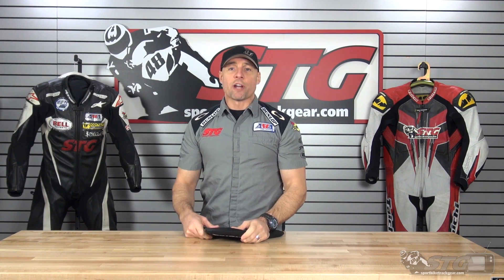Hi, I'm Brian Vance, SportplayTrackHere.com. Today I'm going to do a product review on the Aris Tai Chi Flex chest protector.